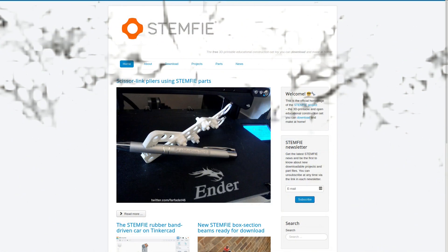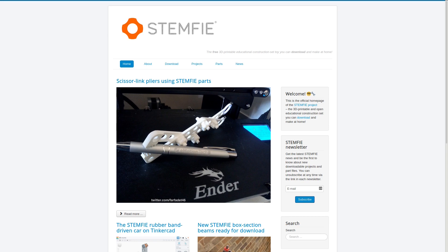I don't think you need to have kids like I do to appreciate or be interested in this cool new project. It's called Stemphy, and it's a new 3D printable educational toy. This has an open source mentality, and these parts can be downloaded for free, so anyone can add to this project with their own parts.